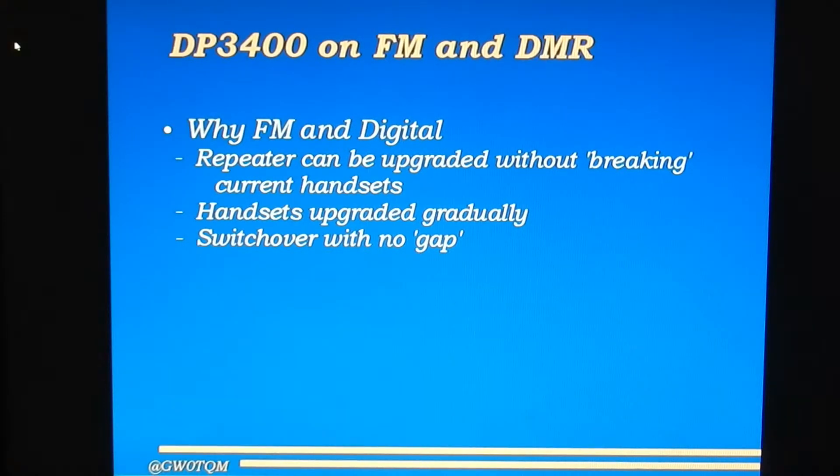Why have FM and digital in the same radio? The DP3400 is a commercial radio, and originally everybody would be running on FM. So if Motorola want to sell an upgraded repeater, it would immediately break all existing handsets, increasing upgrade costs. The idea is that when you install your first digital repeater, you switch it to FM first and progressively upgrade your handsets. Once all handsets are upgraded, you can then switch the repeater over to digital without a gap in continuity. It's a commercial reason, but it means we get FM as well as DMR in the same radio.